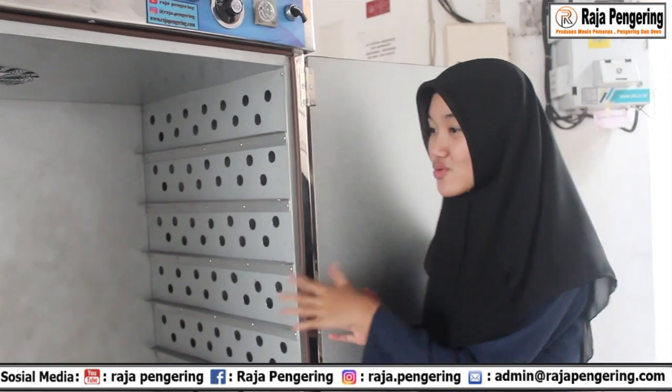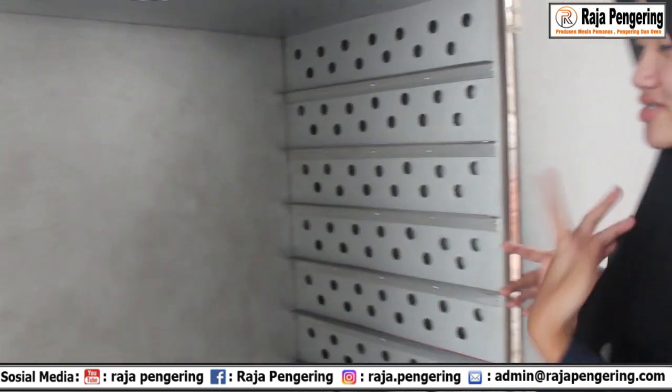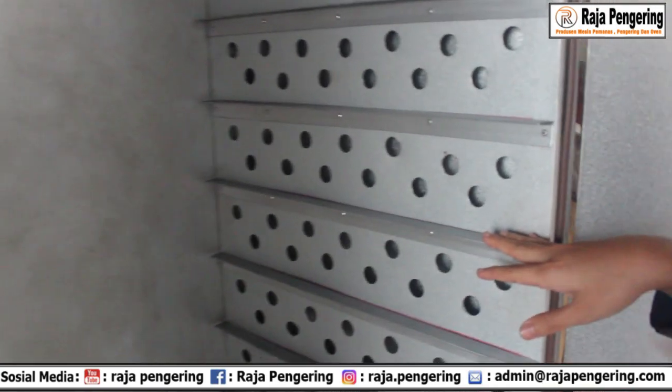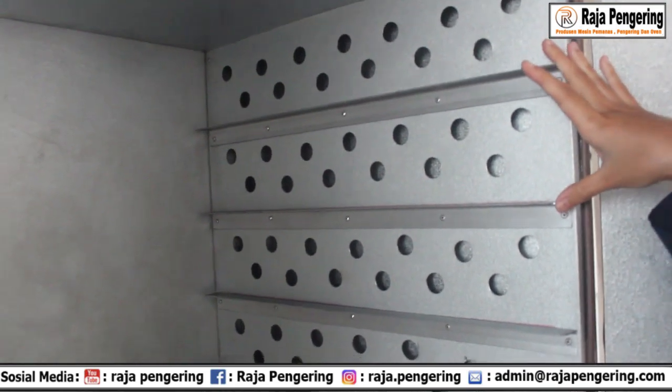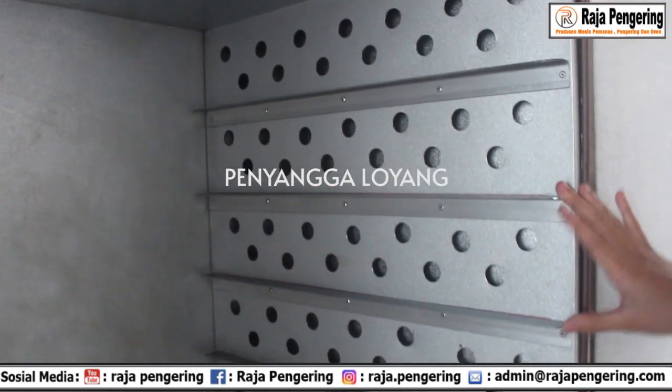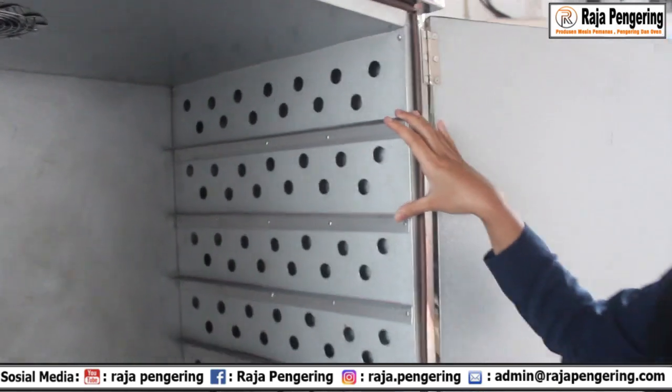Tadi sudah dijelaskan untuk sirkulasi udara pada mesin oven ini. Dari sirkulasi udara ini juga terdapat rak dari loyangnya. Ada penyangga loyang. Buat kalian yang mau custom loyang, kalian bisa custom juga loh loyangnya. Contohnya kayak loyang kasa porporasi dan berbagai macam loyang lainnya.